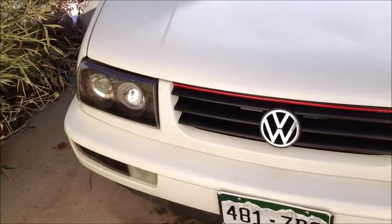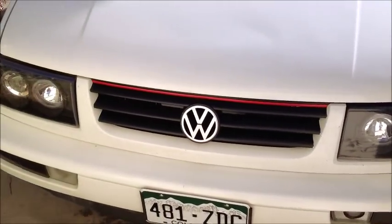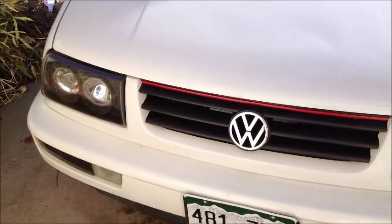I hope you guys enjoyed this video on how to install a short ram slash cold air intake on a Mark III Jetta. Please rate, comment, and subscribe. Thanks again.